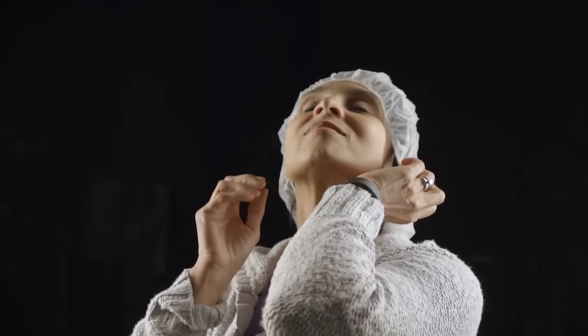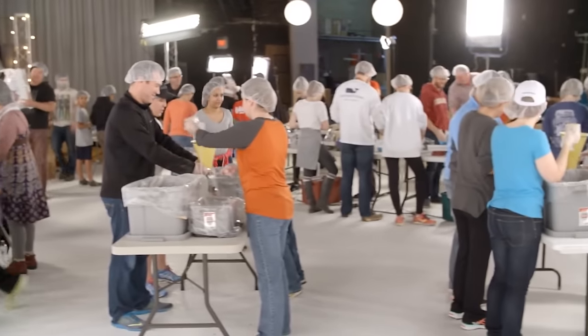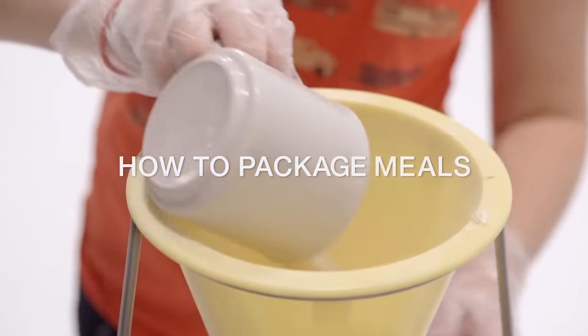This is glamorous. This is fashionable because rising against hunger never goes out of style. You're probably thinking packaging meals is super easy. Well, you're right, but here's how to do it the Rise Against Hunger way.